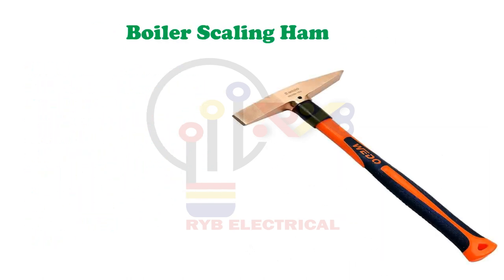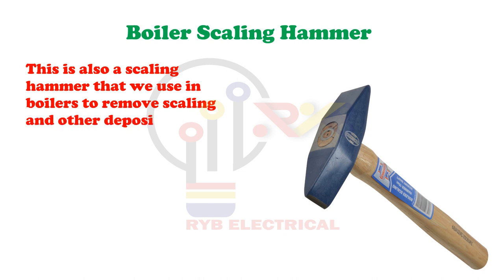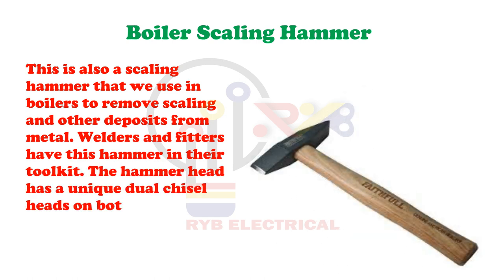Boiler Scaling Hammer. This is also a scaling hammer that we use in boilers to remove scaling and other deposits from metal. Welders and fitters have this hammer in their tool kit. The hammer head has a unique dual chisel head on both sides with horizontal and vertical faces.